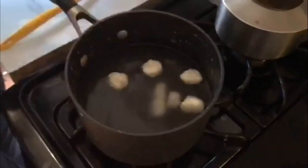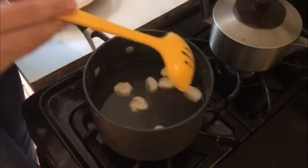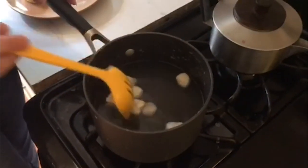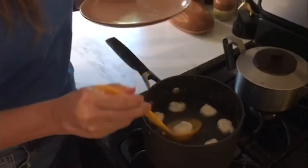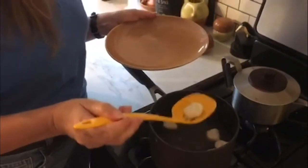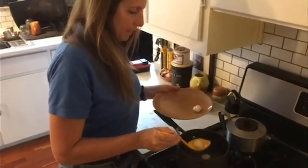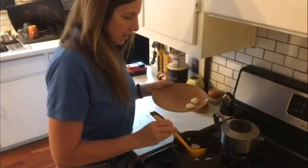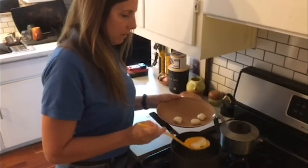They just drop right in there. You can see how they're just floating to the top. These have been simmering for about 30 seconds, so I'm using a slotted spoon and draining them and putting them right back onto my plate. We are going to collect them all and take them back over.